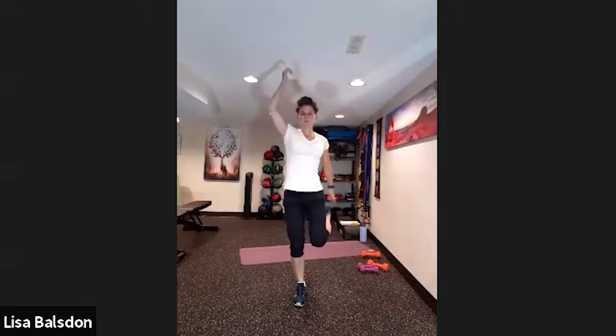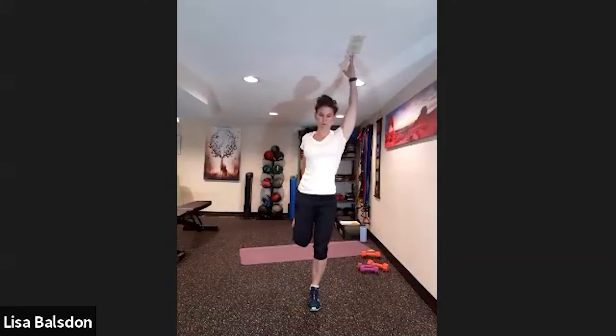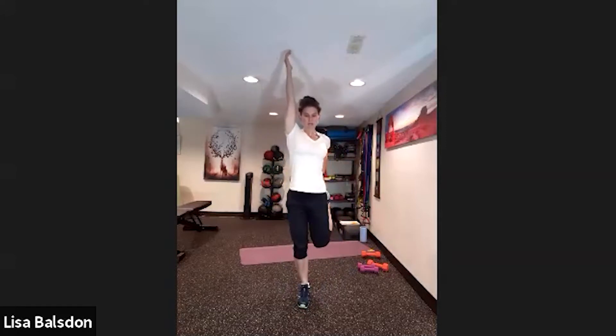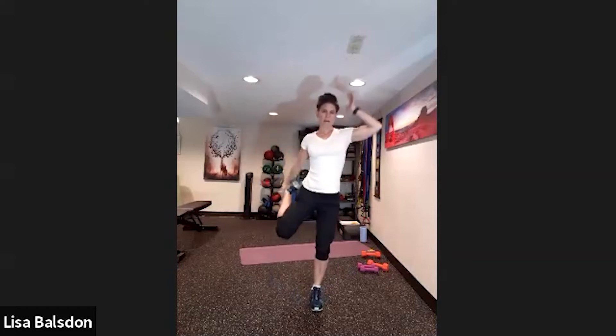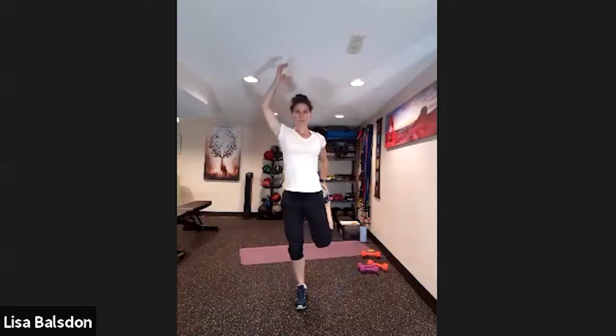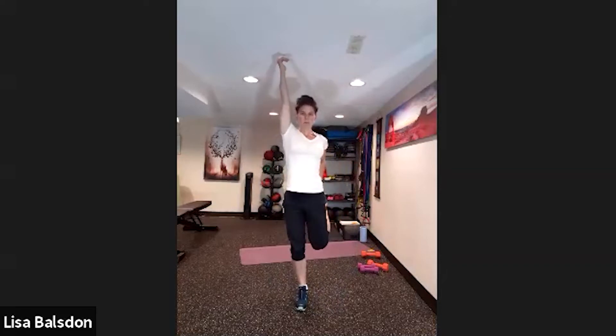Bring the heel towards the glute and change sides, going back and forth. You're not holding too long — this is a dynamic stretch, not a static stretch. Static stretching would focus on longer hold durations at the end of the program, not the beginning.